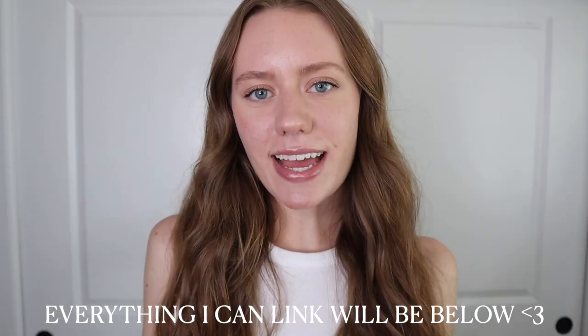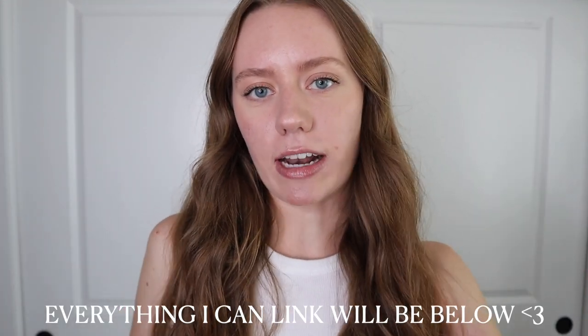Hi guys, it is Faith. Welcome back to another vlog on the channel. For this week's video, I'm going to be giving you guys some fall fashion inspiration. One of my favorite trends from last winter was the shackets, and I'm so glad they're coming back for the fall time. I recently bought a couple of shackets and I thought it'd be really fun to show you guys how I style them. Everything mentioned in this video will be linked in the description below, so let's get into some fall fashion inspiration.